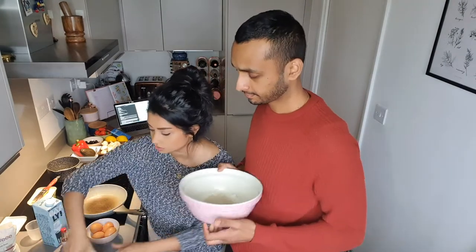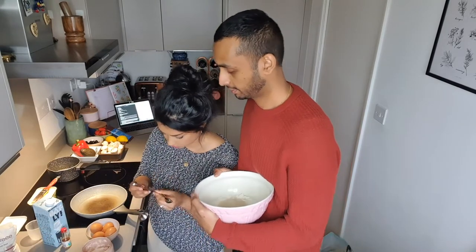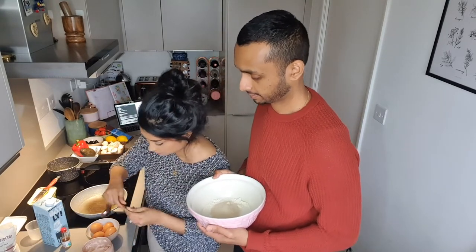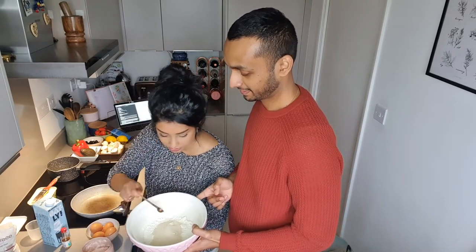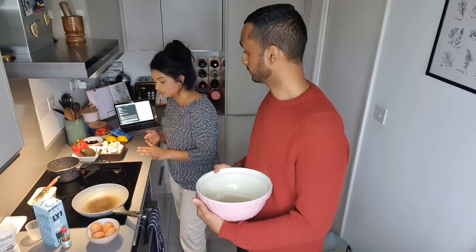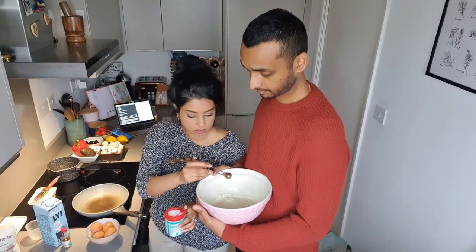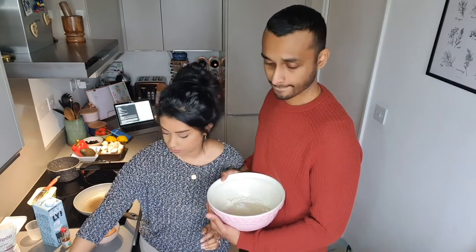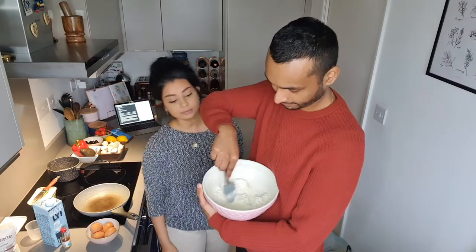I've never made pancakes before so I'm done! Next is half a teaspoon of salt — we're going to use some Himalayan salt. I want them to come out golden, that's why I use the golden caster sugar. Finally, a pinch of baking powder — we're using the Dr. Oetker one. So mix that together lightly until well mixed.